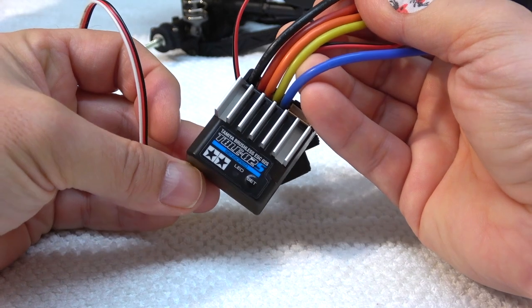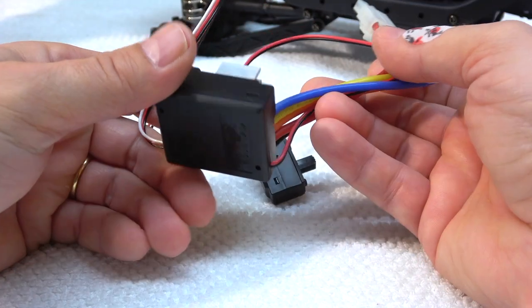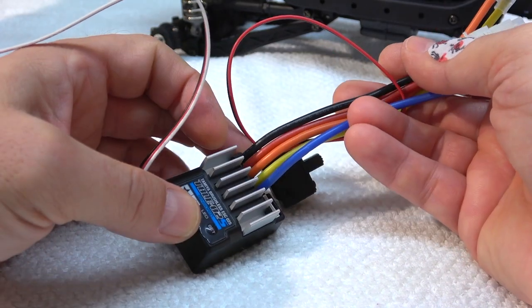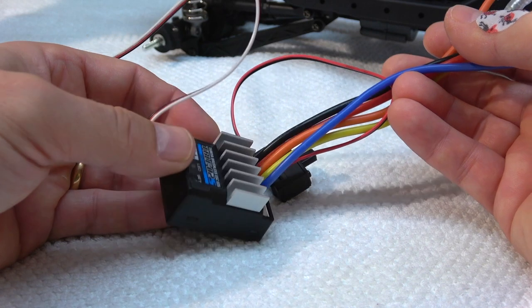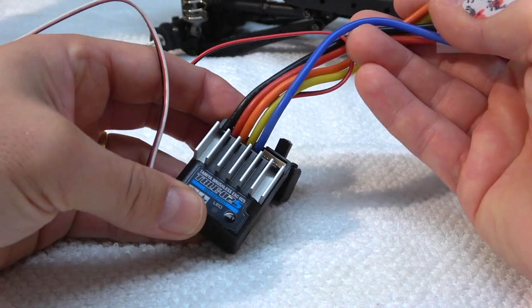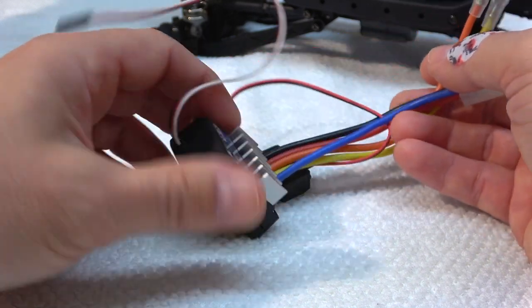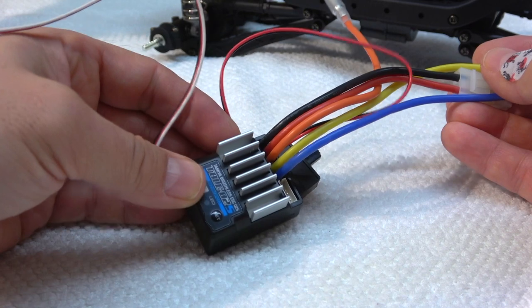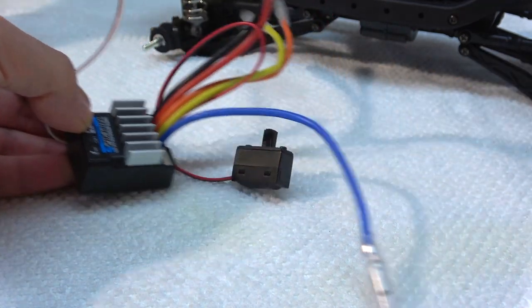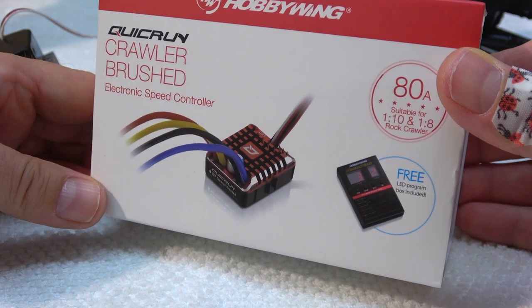The electronics ESC TBLE02 from Tamiya is included in the kit. But this ESC has no drag brake or hill brake, something very important for a trail truck or scale crawler like the CC02. I've chosen the low gear ratio built into the gearbox, so I absolutely need a drag brake. I've decided to use this QuickRun WP1080 from Hobbywing.